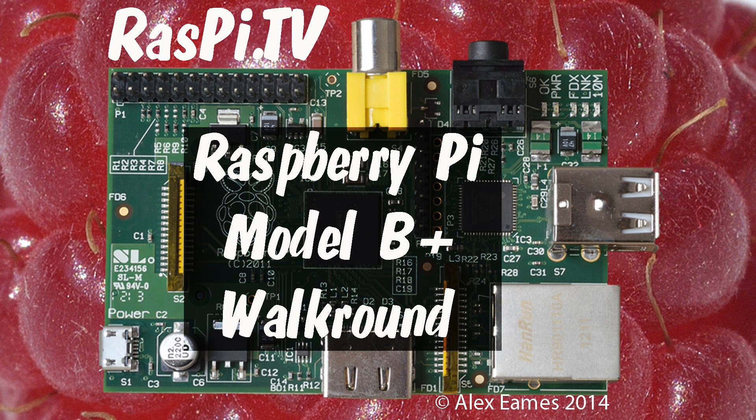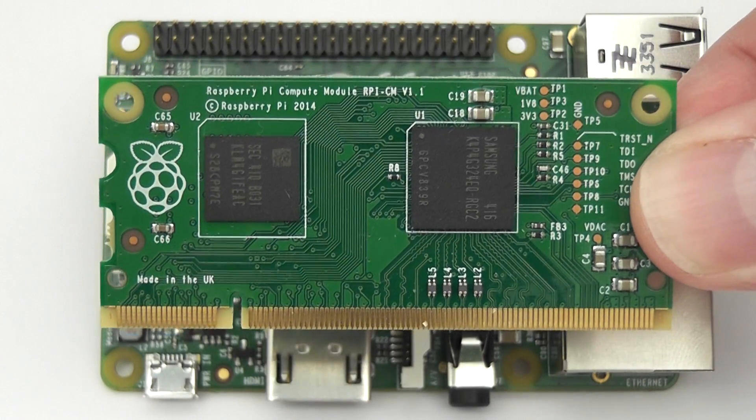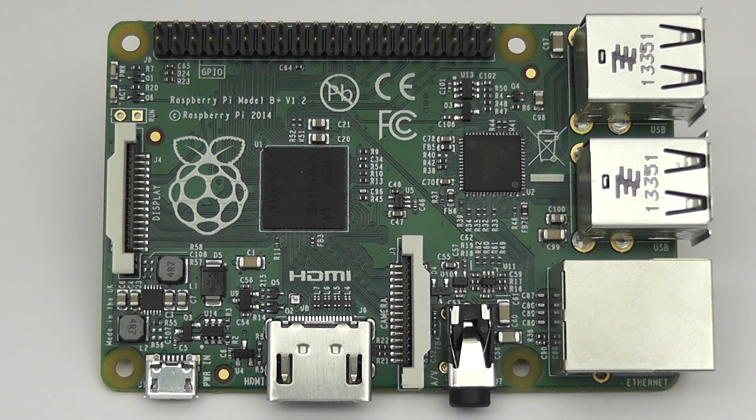Hello, this is Alex Eames from Raspi.tv. It doesn't seem like five minutes since the Raspberry Pi Foundation released the Compute Module, and already we've got another new product. This is the Raspberry Pi Model B Plus. It's a significant enhancement and upgrade to the Raspberry Pi. Let's have a little walk around the board.